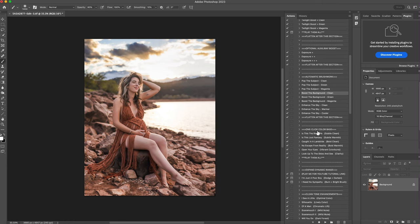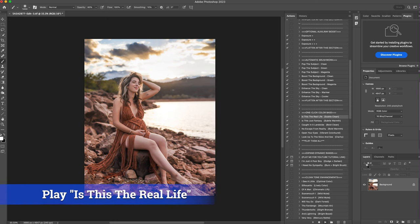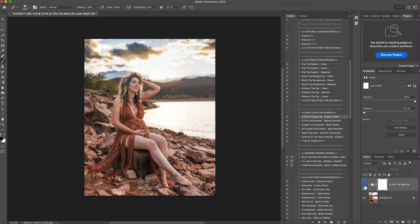I'm going to come down to the one-click color base. This has a lot of different options to adjust the colors in your image. The ones I'm going to use are subtle clean and subtle warm. Subtle clean adds a little bit of clean color brightness to the photo. I'll hit play — you can see if I turn it off and back on it adds a tiny bit more magenta to her skin and to the sky. I'll flatten that.